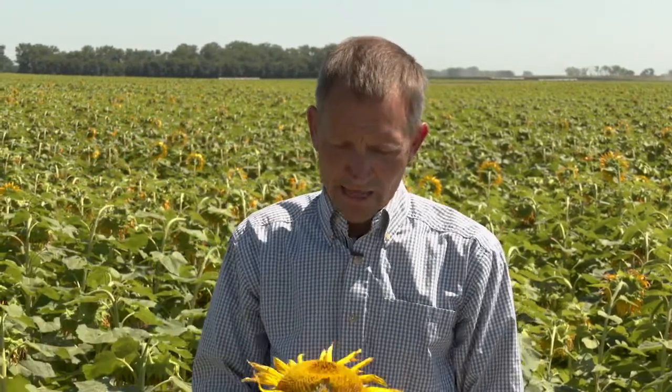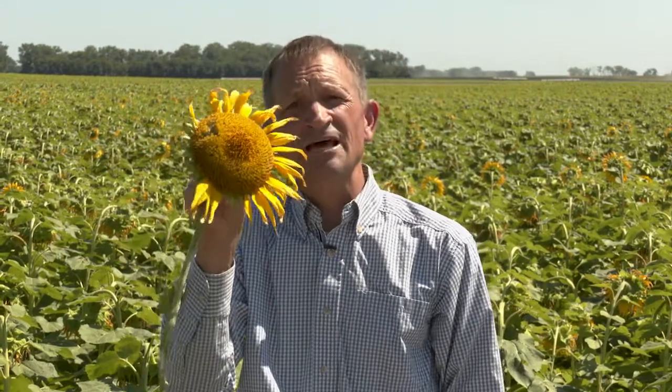As bloom progresses even more, here you have a head that's probably R5.8, maybe even R5.9 — 80 to 90 percent of the disc flowers in bloom or completed bloom. Now this is even more susceptible than that last head to head rot. And this head right here, which has 100 percent of the disc flowers either in bloom or completed bloom, is even more susceptible yet. So as the percentage of disc flowers in bloom or completed bloom increases, the susceptibility to head rot increases.